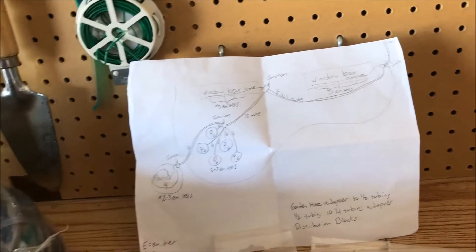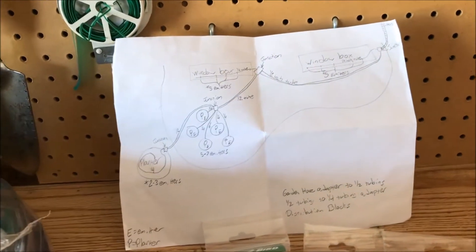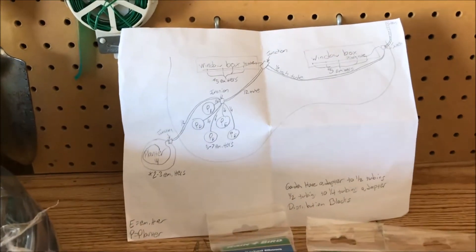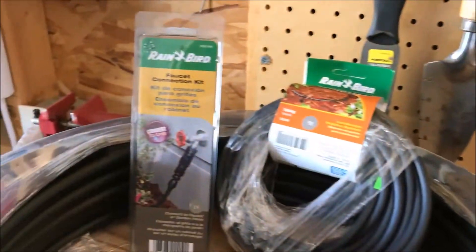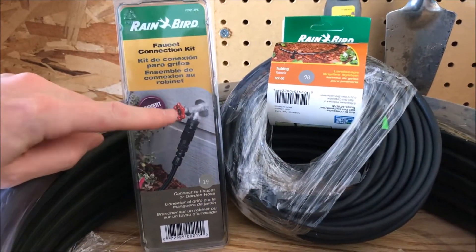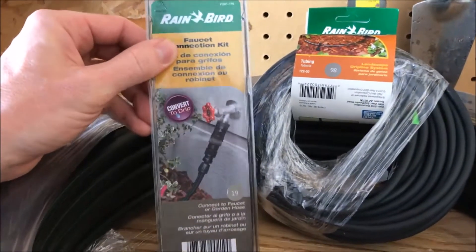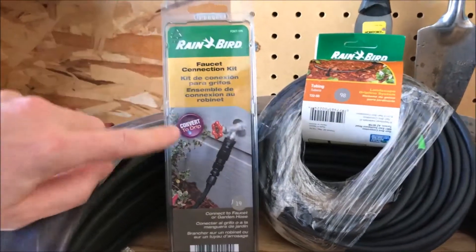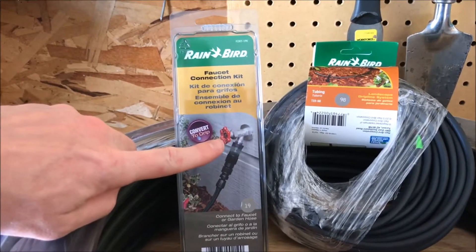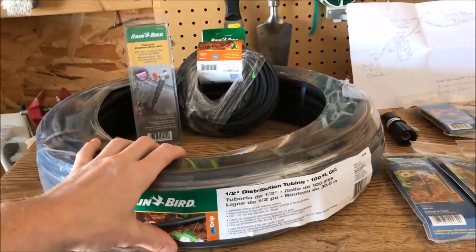Everything downstream of the water — the first thing we need to do is figure out how we're going to get water to all of our plants. That means hooking a hose up to our downspout or water spout. Rain Bird sells a nice adapter that has a backflow preventer, a filter, and a pressure regulator that will put everything at 25 PSI max. This is a must — especially the backflow preventer — you don't want this water returning back into your house water.